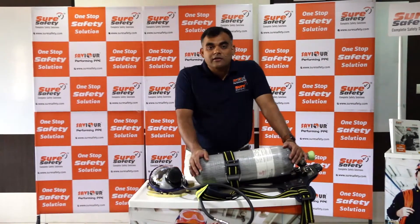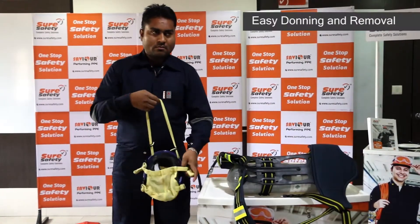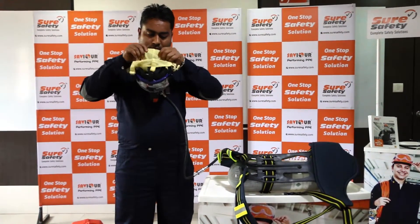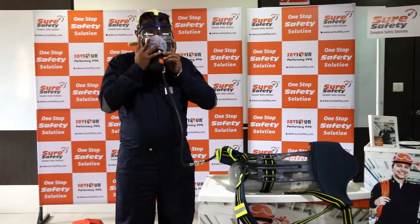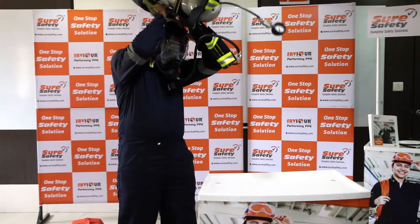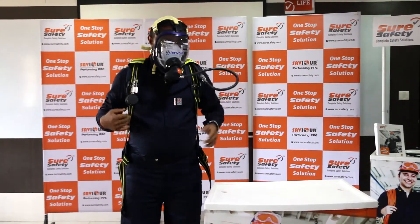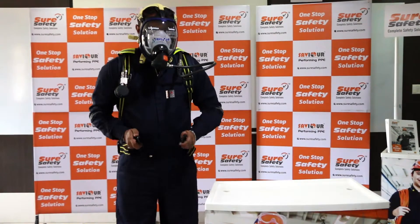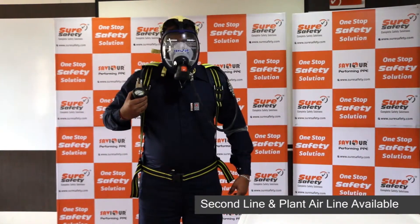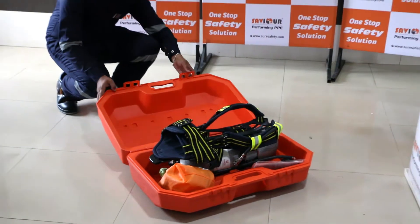The Saviour BA set is not only lightweight but a very big performer. Wearing it is very simple — hang the neck strap, wear the head harness. Take the back plate and put it around your shoulder like a school bag, tighten the waist strap, and fix them. Check the gauge pressure and you are all set. Switch on the valve. Saviour BA sets are also packed in a solid hard carrying case.